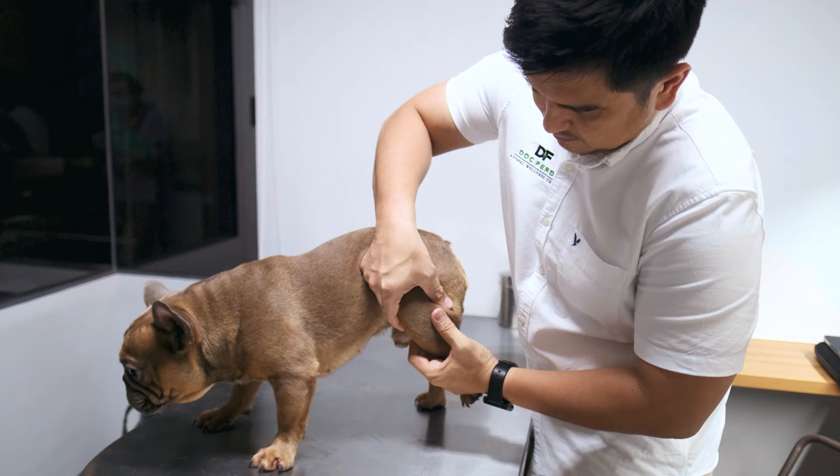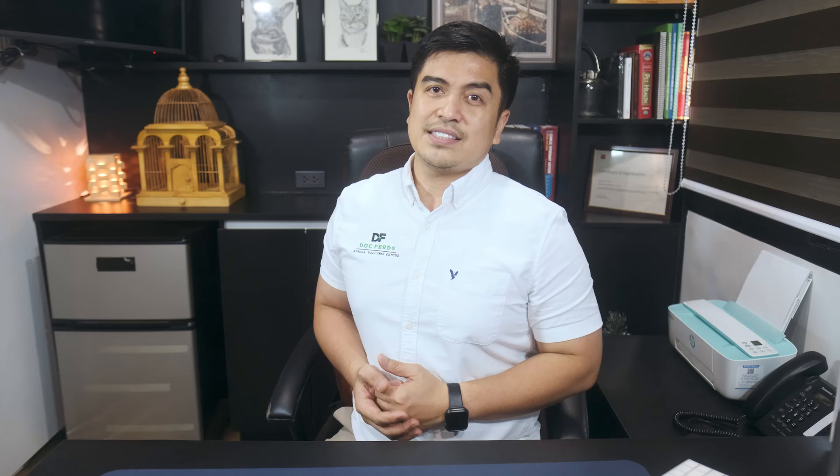As your dog ages, you may notice that they are slowing down and exhibiting several of the classic signs of joint pain. This can be devastating for any pet parent because you want your dog to be comfortable and happy throughout their lives. However, there are several things that you can do to help ease your dog's discomfort without having to have them undergo surgery. These simple things can lead to a happy, healthier dog even as they get older. Since your dog can't come out and tell you that they are in pain, you'll have to observe them and look for one of these classic signs.